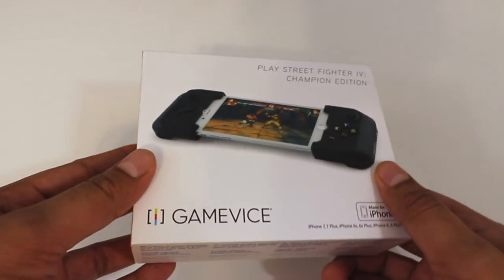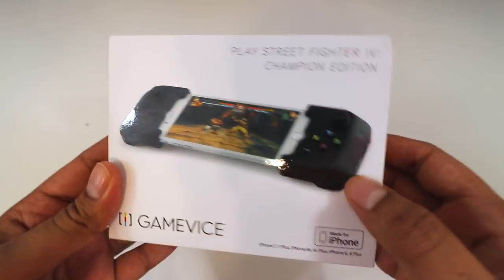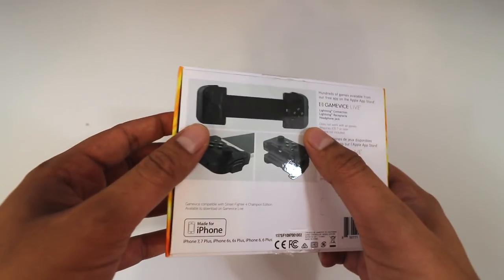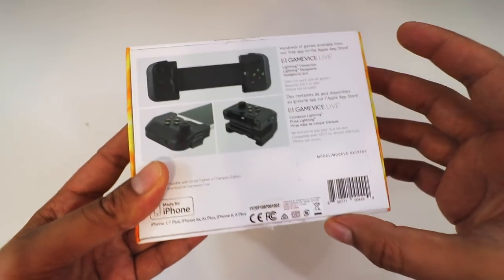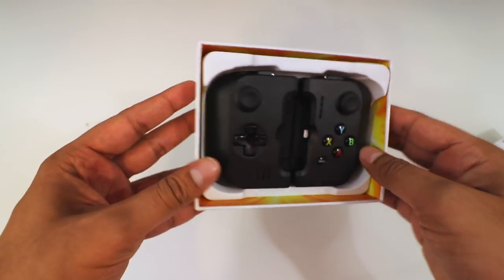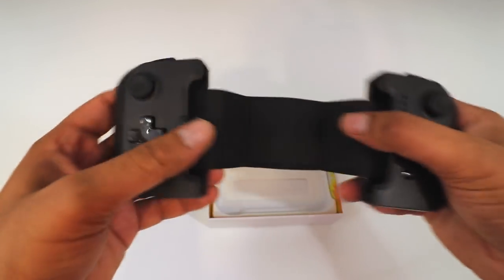So this here is our Gamevice, which kind of shows you everything right over here. You can see the game being played with the controls on the side. On the back, it kind of shows you how it works — it can fold up, stretch, and just fits over your phone just like that. So let's go ahead and open this up. Right off the bat, you do see the controller right on top here, so let's go ahead and pull this thing out.